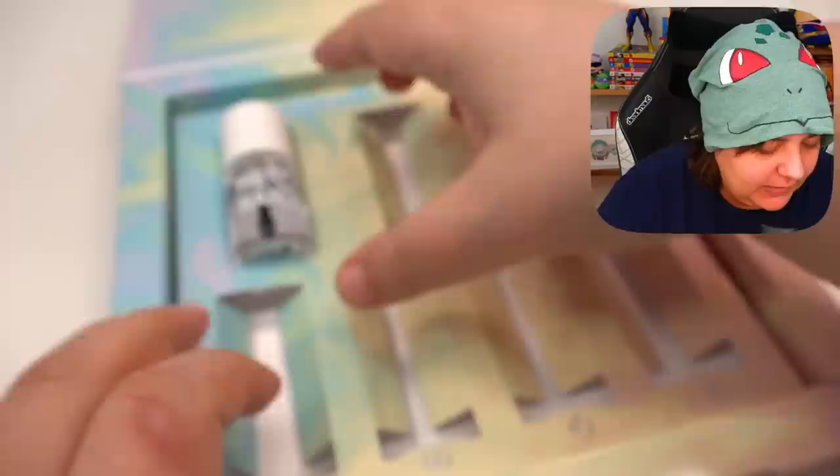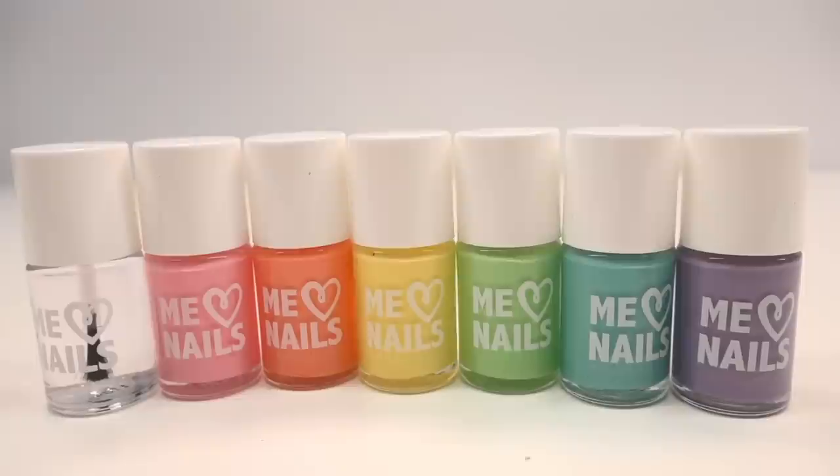And then the top coat — not sure what I was expecting, but it's very clear. I would just call it 'top thing,' but top coat makes way more sense. Our whole lineup looks absolutely adorable. I feel like I'm going to have to spend a few minutes shaking these.